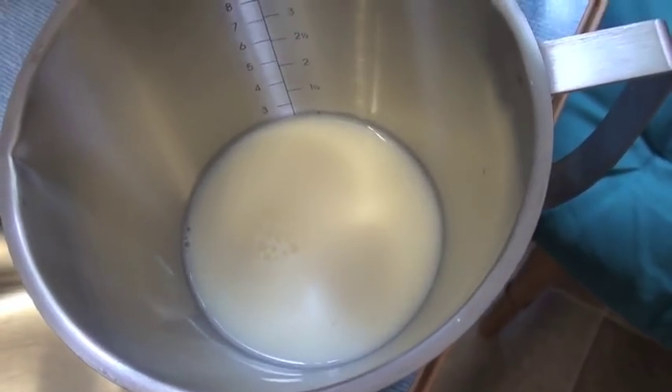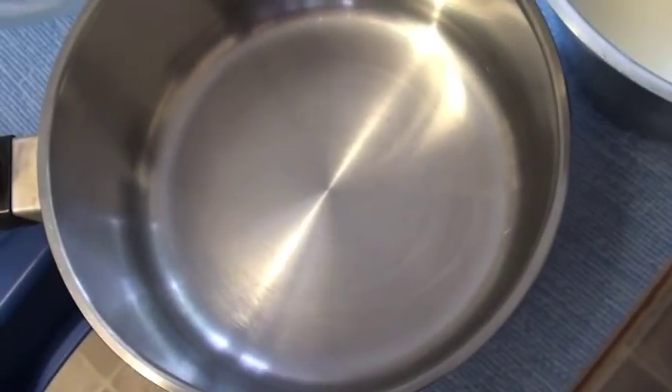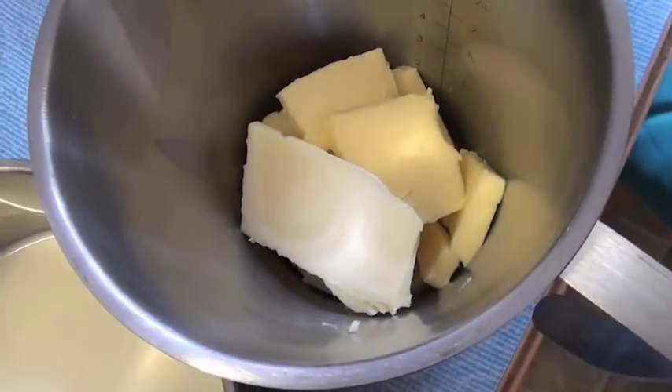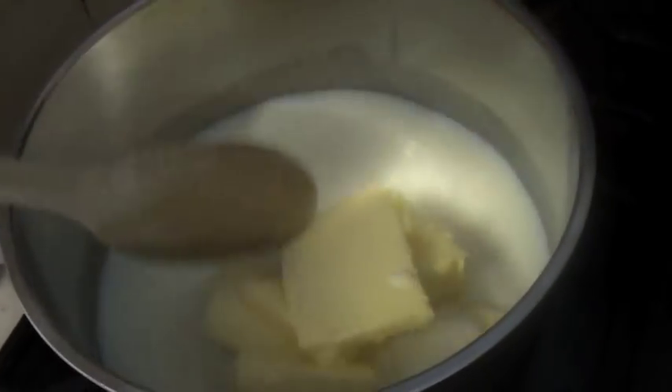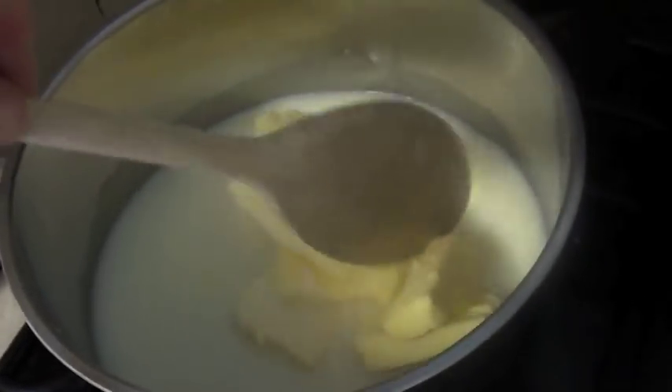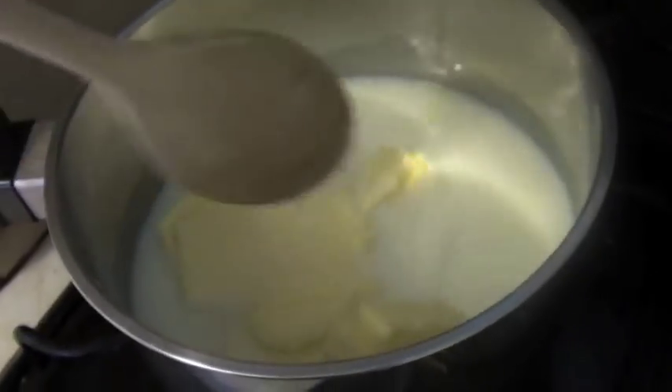Add one cup of whole milk to a saucepan, then add one cup of unsalted butter to your milk. Put your milk and butter on a medium heat and let it melt down, but don't let it come to a boil.